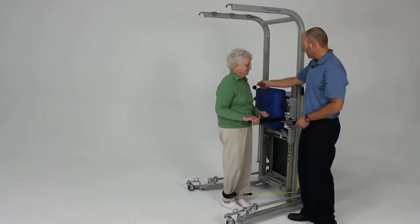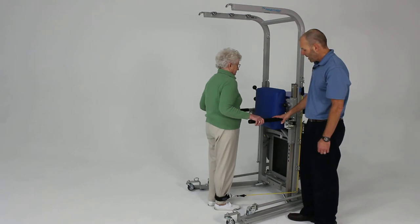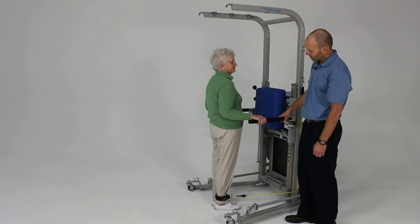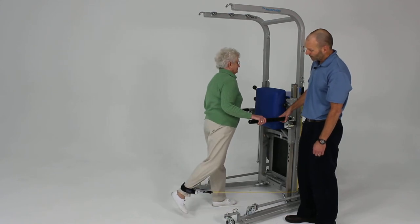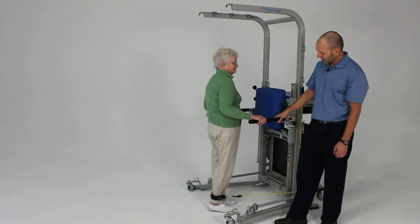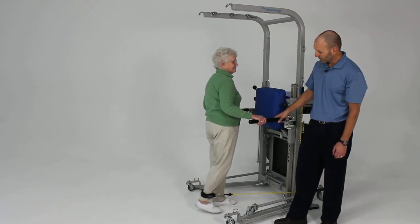Now go ahead and turn and face the machine. We're going to have you try to kick the leg straight back, keeping that knee fairly straight. Go ahead and kick back. So now we're working more hamstrings and gluteus maximus with this exercise. One more time — excellent.